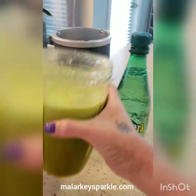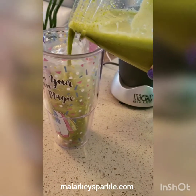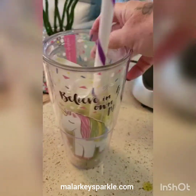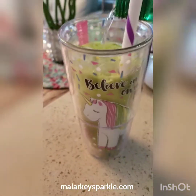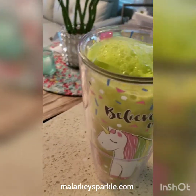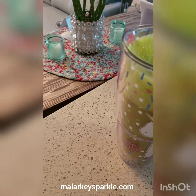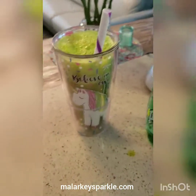I usually take about half a cup and then fill the rest with seltzer water — mineral water. Half a cup, then mix it, and kind of enjoy. I like it.